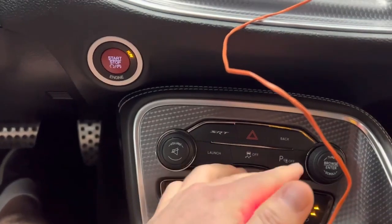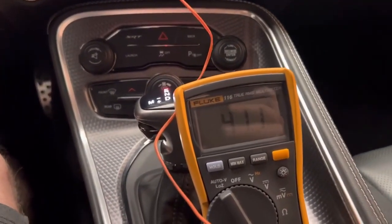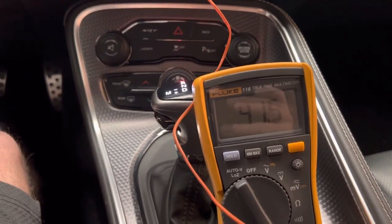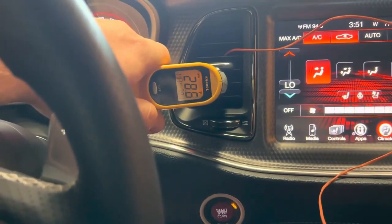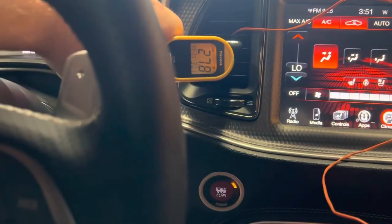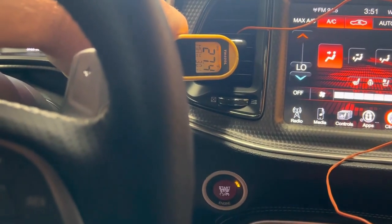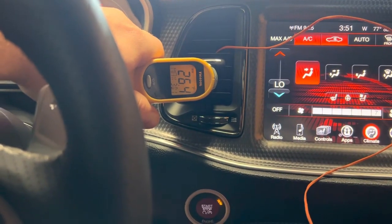If we increase that fan speed, you can see that temp goes up because now you put more load through the AC system. But this one just gets lower and lower and lower. I mean it is very cold in here, but it's not 26 degrees.